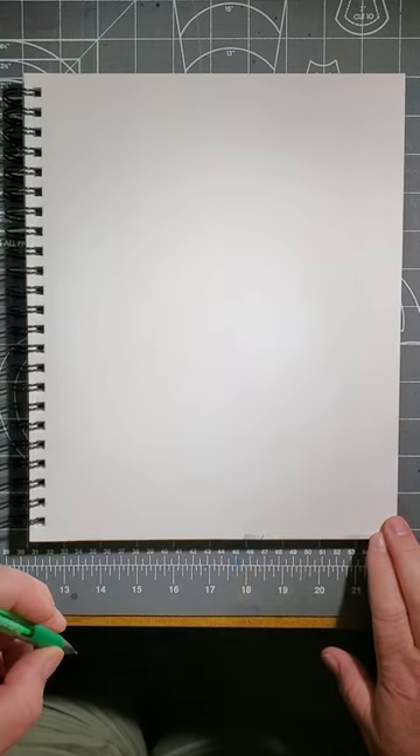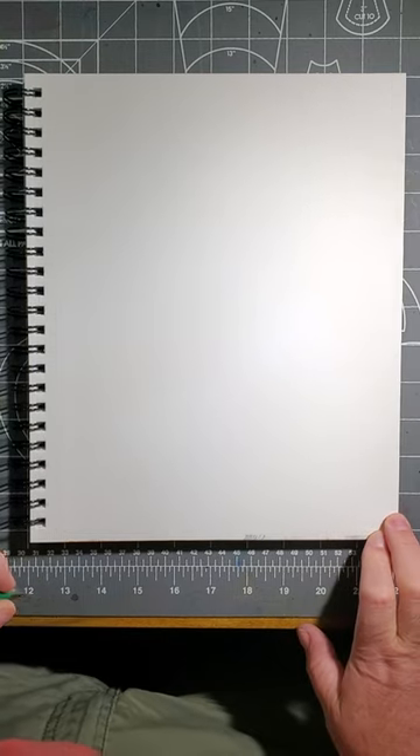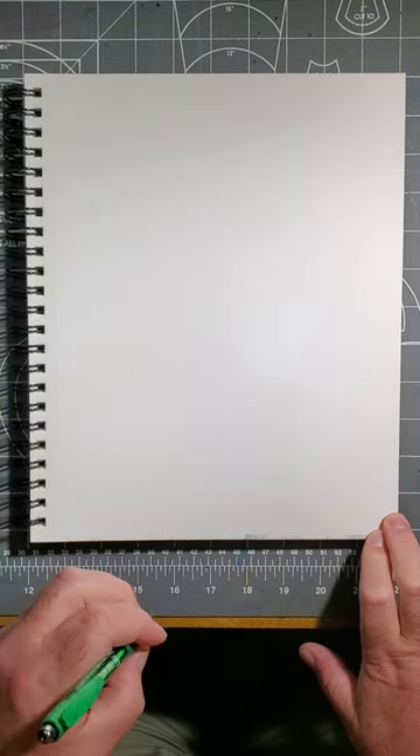Welcome back, artists. Let me show you how to draw the head of a bighorn sheep. I'm going to use my pen, but you use a pencil so that you can erase the lines you don't want at the end of it all.